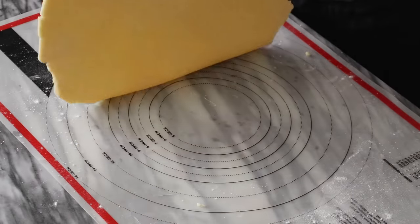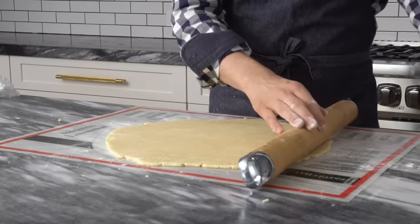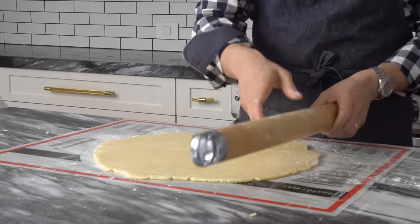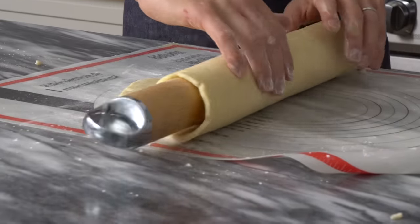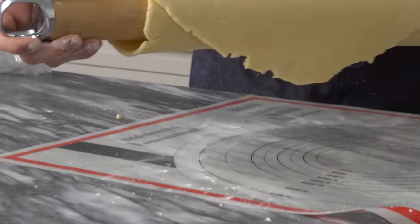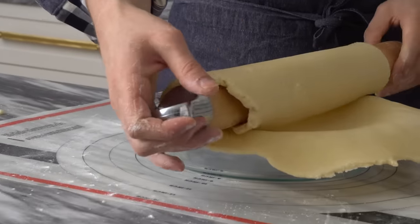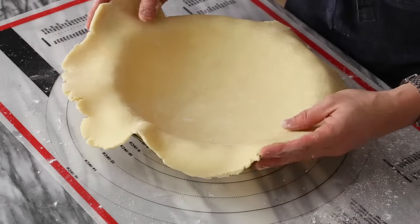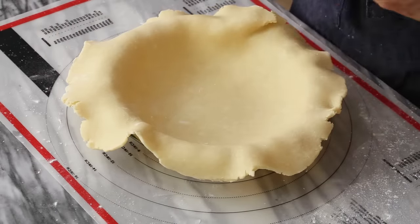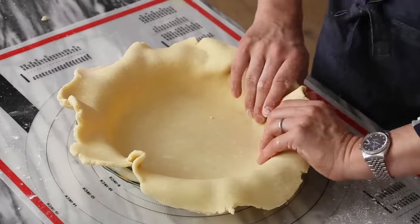This is the nice thing about the pastry mat — you can just pick the whole thing up. To lift the dough, you can either fold it into quarters or roll it onto your pin. Let the pastry mat give you a head start. Now here's your dough ready to roll into your pie plate. Roll it back in and try to center it. I'm going to press in because I don't want to stretch the dough out — if you stretch it when you manipulate it, it can shrink back and you won't have the pie shape you want.